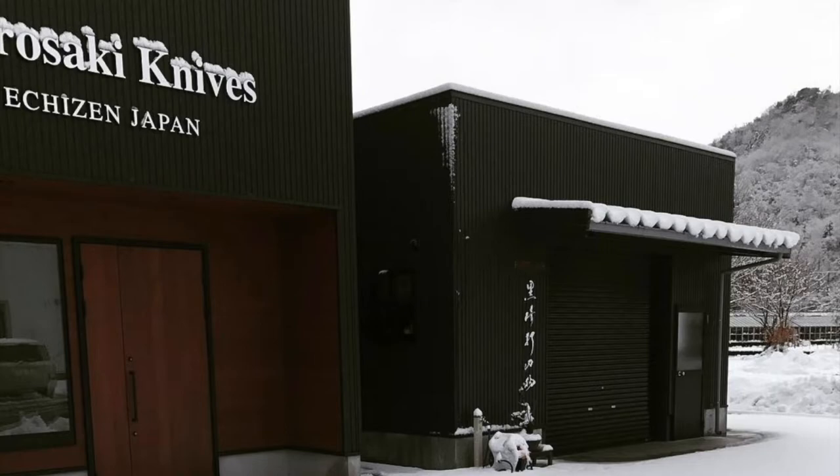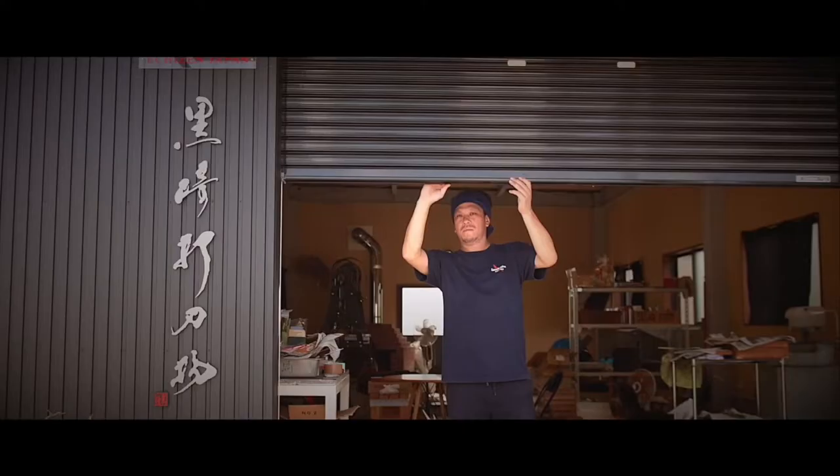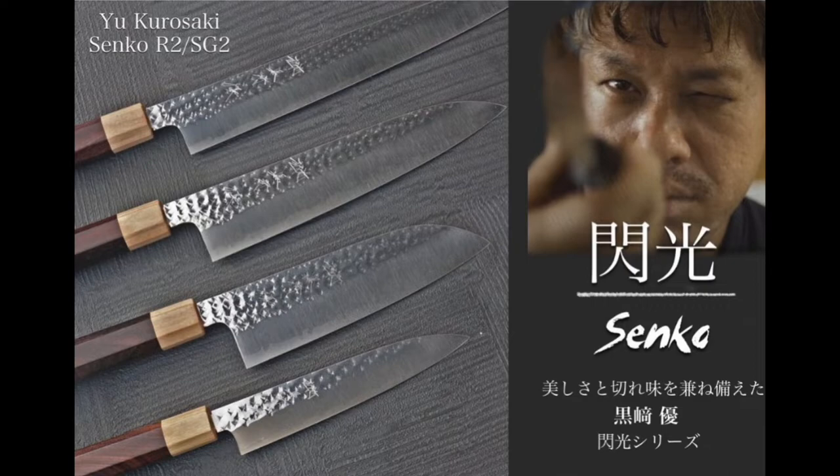Yukurusaki is a young, talented master blacksmith who lives in Takofu Knife Village, close to the city of Echichen. Yukurusaki has become one of the leading knife makers in Japan. His knives are well known throughout Japan and around the world for their beautiful, unique-looking design and superior quality.